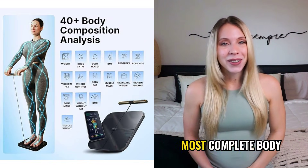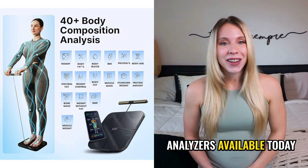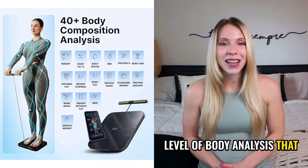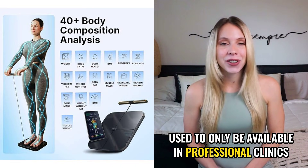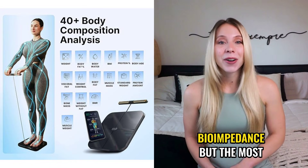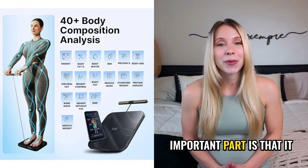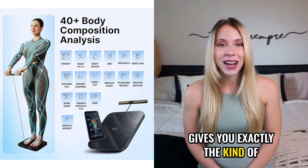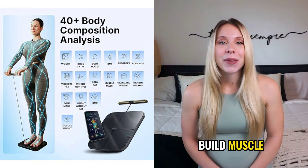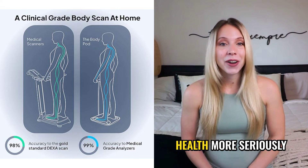The Hume Body Pod is one of the most complete body analyzers available today. It brings into your home a level of body analysis that used to only be available in professional clinics. It measures up to 45 different metrics using high-precision bioimpedance, and the most important part is that it gives you exactly the kind of data people actually need when trying to lose weight, build muscle, or simply monitor their health more seriously.